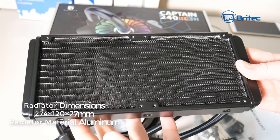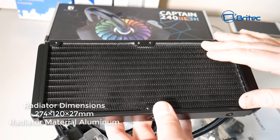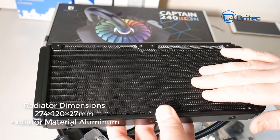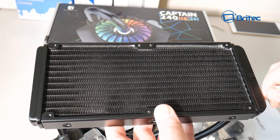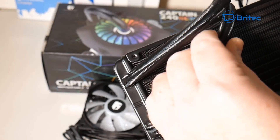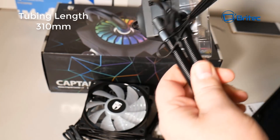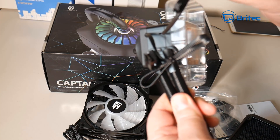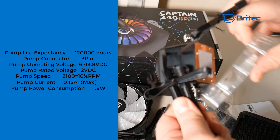The radiator is constructed of aluminium, which is great for heat dissipation. The dimensions are 274 by 120 by 27 millimeters, so just make sure your case can take a 240mm radiator like this. You can see the braiding on the tube here — it's around 310 millimeters, not the longest cable but it does the job nicely.